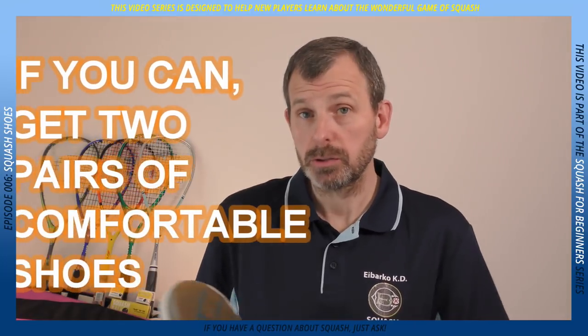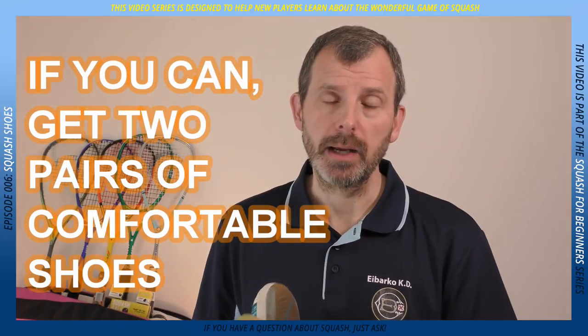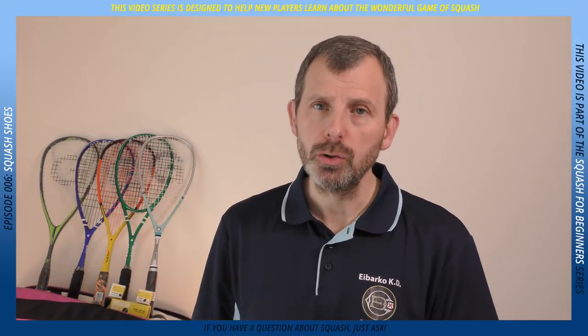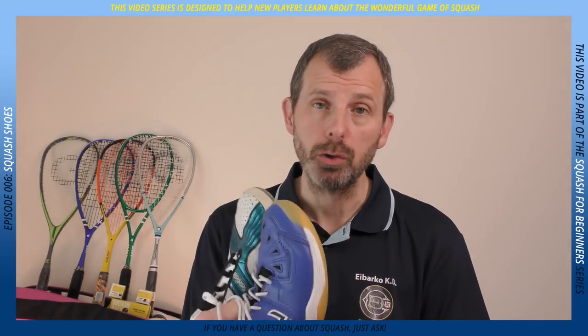My last point: once you've started playing squash and you realize this is fantastic and you're definitely going to keep playing, when you find a pair of shoes that are comfortable, go and get a second pair. I know not everybody can afford to do that, but if you alternate between two pairs, one, they will last much longer, and two, if something happens to one pair, you'll have another pair to use while you find time to get a replacement. So find a pair that suits you and wear the right type of shoes, please.